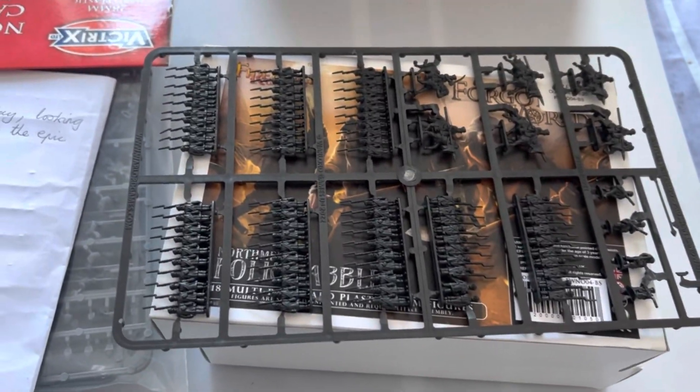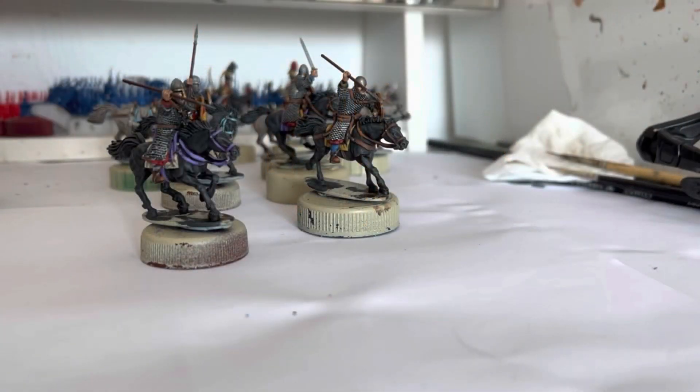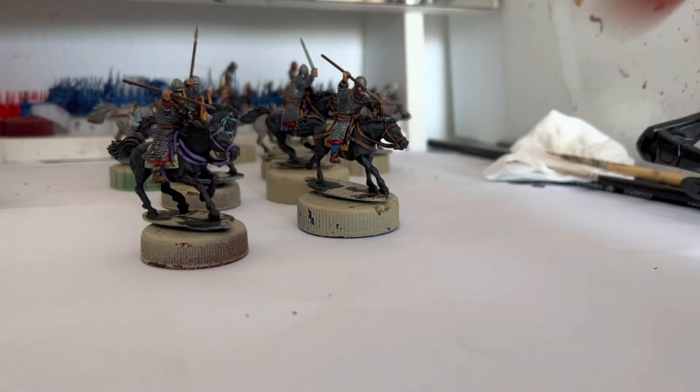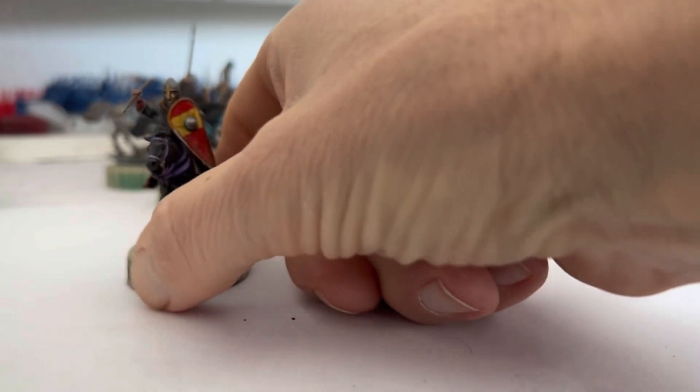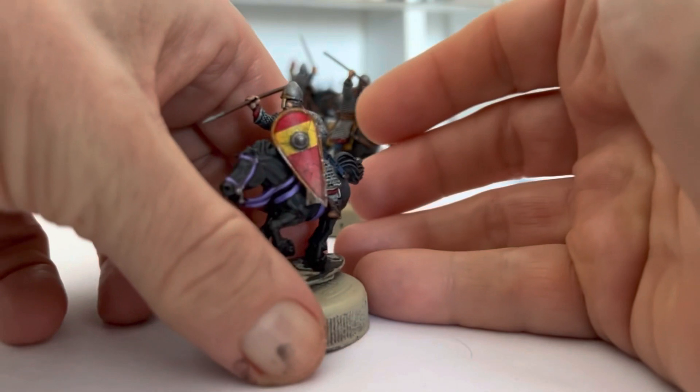Now we'll head over to the workbench and I'll talk about my plans for this year. I haven't done a lot of painting this week — I got offered some overtime at work and decided to take it, thought it might be nice to put my heating on for a couple of hours. So yeah, I've done some more Normans.